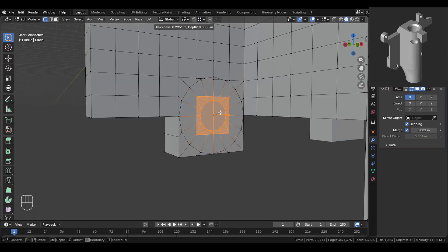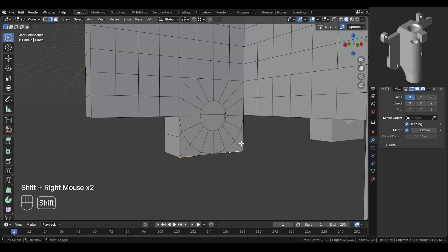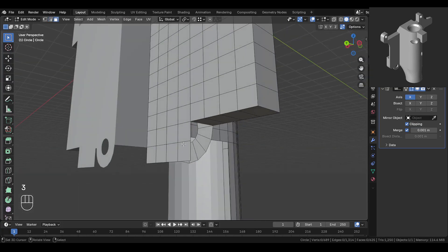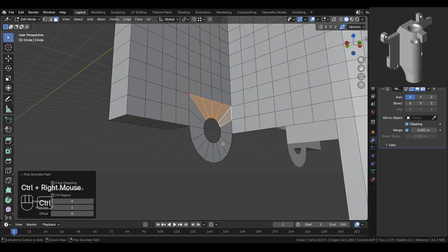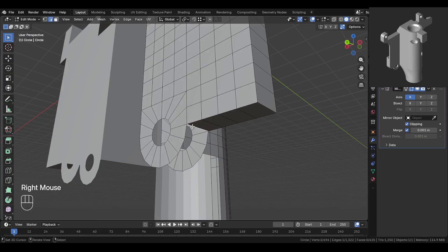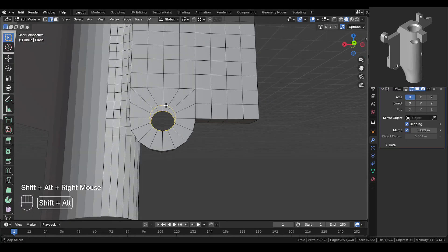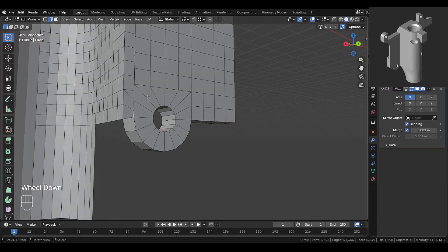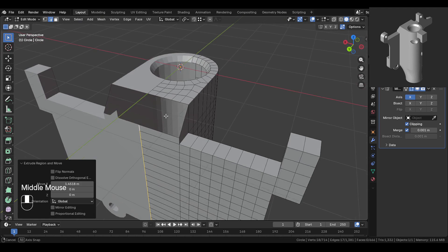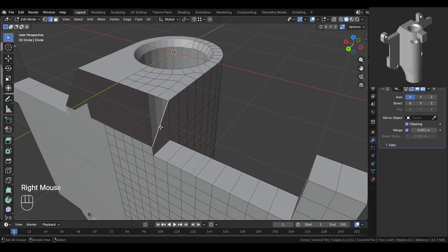Then inset inwards again and delete these faces. Now select this edge and dissolve it. Delete this part as well. Select and delete these faces. Now select this part and duplicate it, then move it back and snap it over here. Now select this edge and press F to fill this part. Then select both of these edges and use bridge edge loops. Now select this full edge and extrude it. Move it on the x-axis — it will clip in the middle because of the mirror modifier clipping. Now count how many loop cuts we need — we need four — so add four loop cuts. Then press F and fill this part.